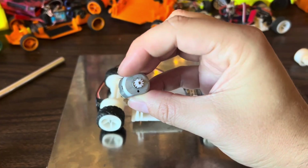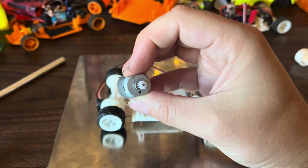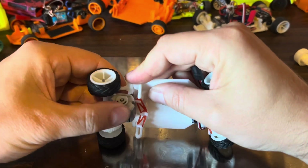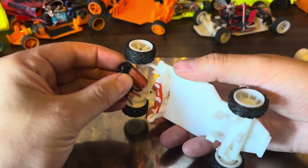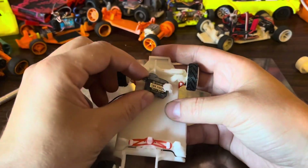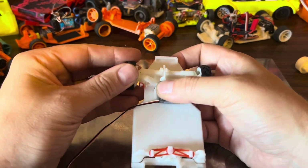You will need a 10-tooth, 0.5 module pinion gear for the motor. The Turbo is designed to accommodate both brushed and brushless motors. At this point, you can start mounting the electronics — see my previous video for assistance with that.